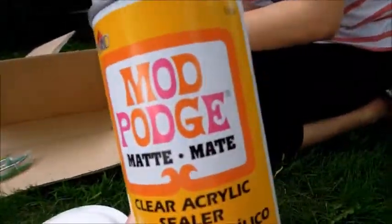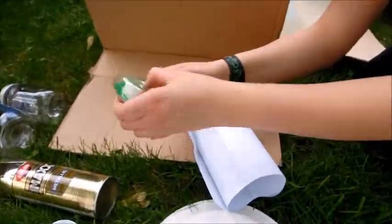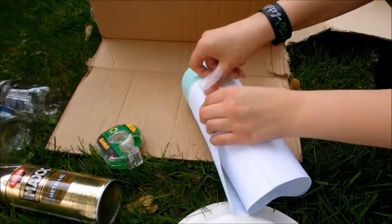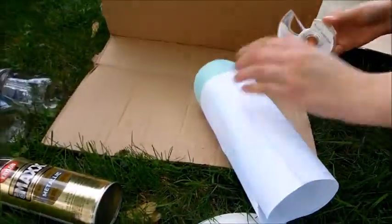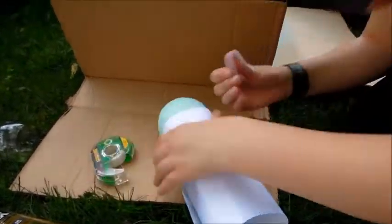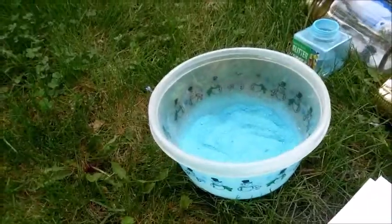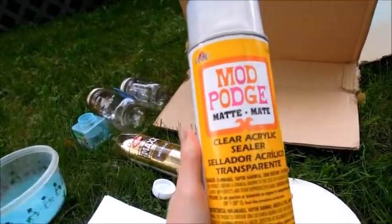Next we're going to use this Mod Podge to put the glitter onto the jar. This is the glitter in a bowl, and Melissa's taping paper around the jar so that way it will be in a straight line when we get the glitter on there. Don't tape it to the jar because it will take your spray paint right off — just tape the paper. What we're going to do is spray with this and then immediately dip it into the glitter. And then once that's done, we're probably going to spray it again with this to seal it.